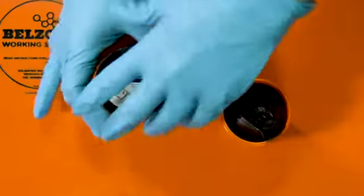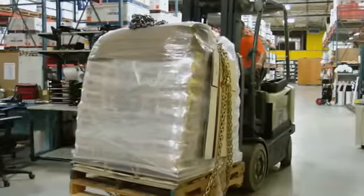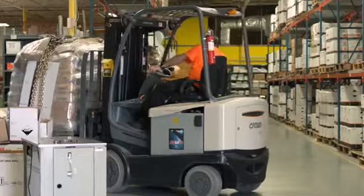Belzona 1212 maintains integrity with incredible adhesive strength. Let's put it to the test with two tons of chilled iron.